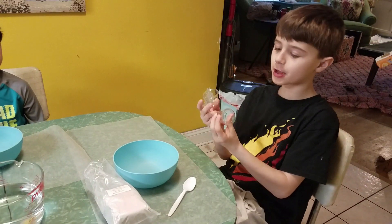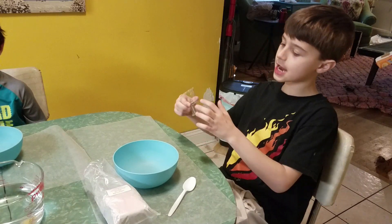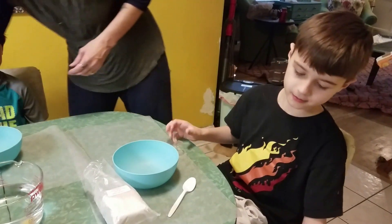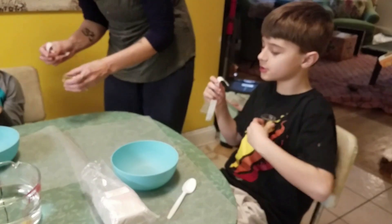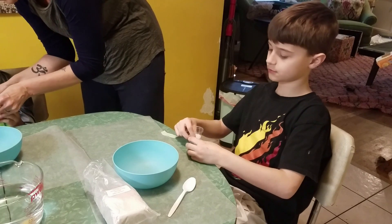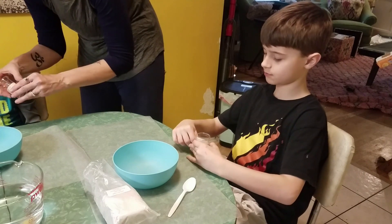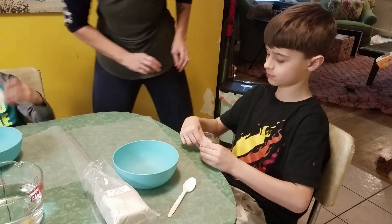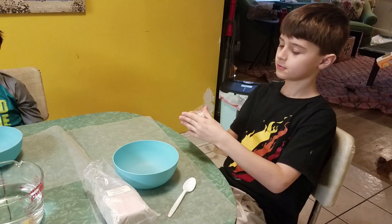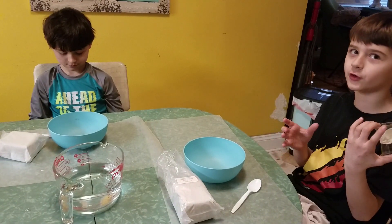First, you take two plastic cups and you put them together like this. And then I'm going to tape this all together. Let's tape our cups together — tape it so it makes like a little hourglass shape. But here it's not an hourglass, it's a volcano.